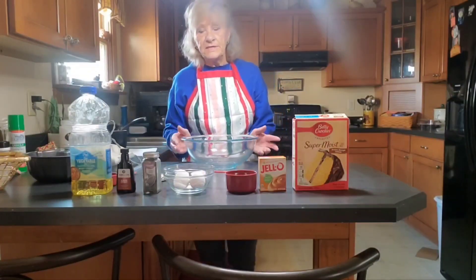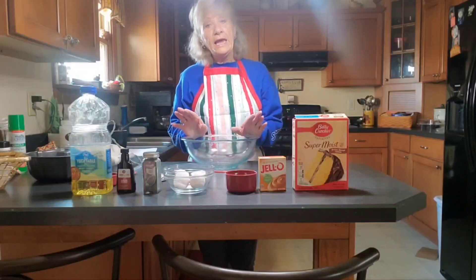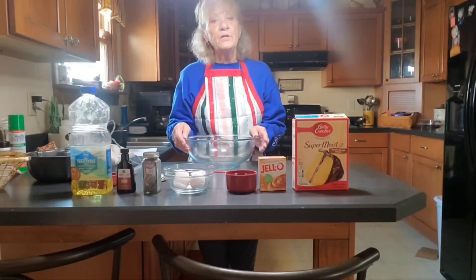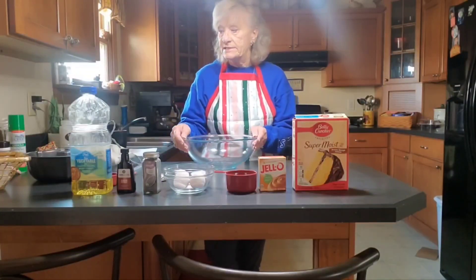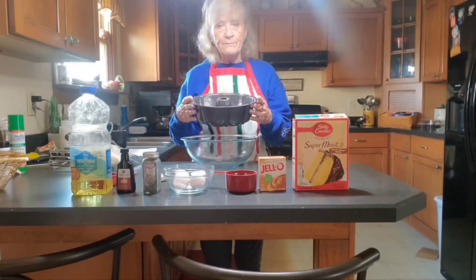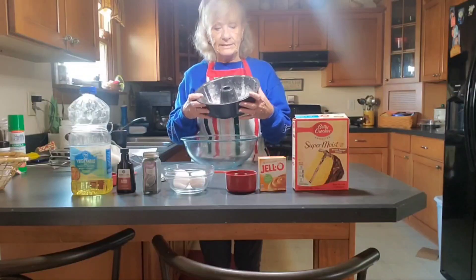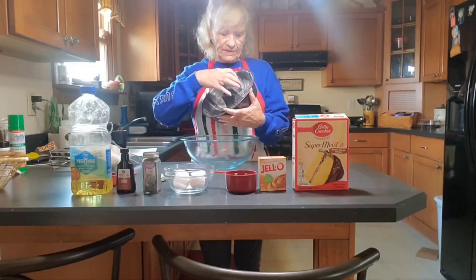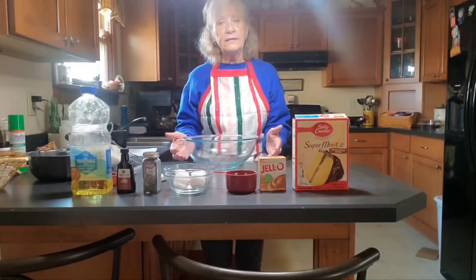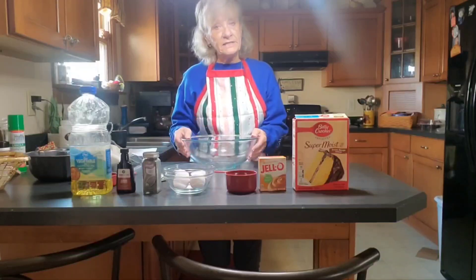It's a very simple recipe. It all goes in one bowl. First, you're going to preheat your oven to 350 degrees. You're also going to need a bundt pan, and you want to generously grease and flour the whole inside of the bundt pan, including the centerpiece as well. This ensures that when the cake is done and you turn it over, it will come out without sticking to the pan.